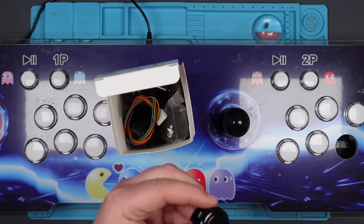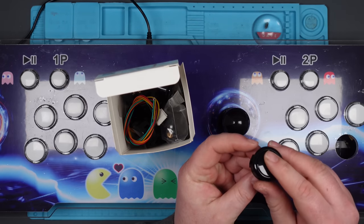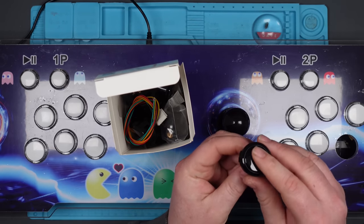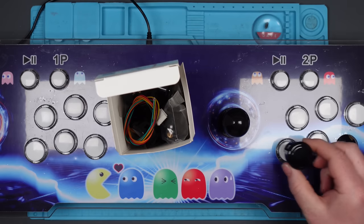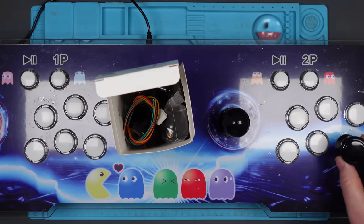And then these are the buttons. No microswitch clickiness — just button-pressing goodness. I'm hoping they're going to look pretty good. Let's find out.